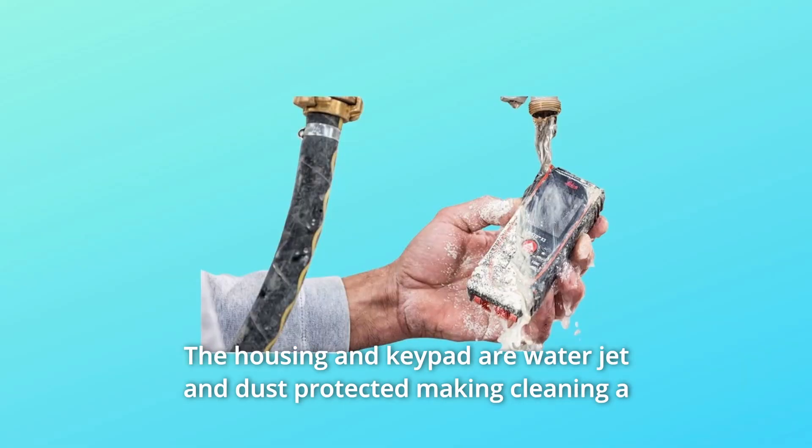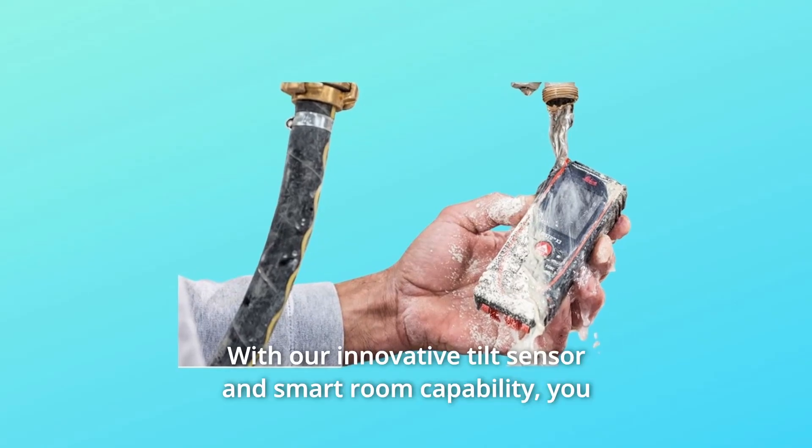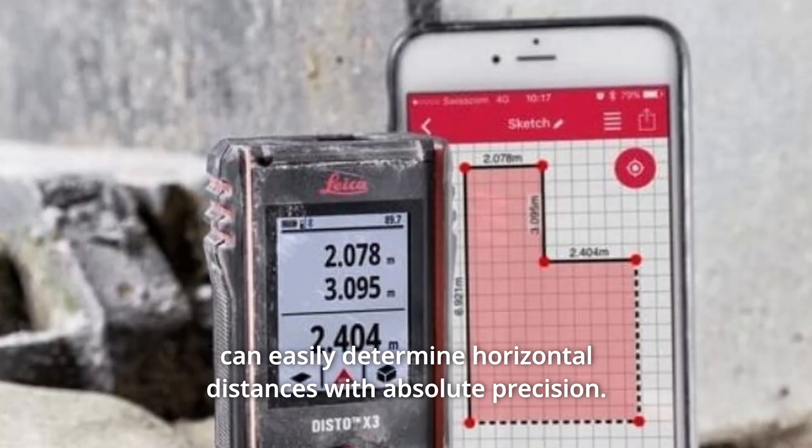The housing and keypad are water jet and dust-protected, making cleaning a breeze by rinsing under running water. With our innovative tilt sensor and smart room capability, you can easily determine horizontal distances with absolute precision.